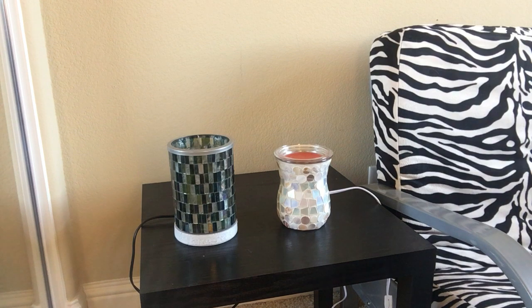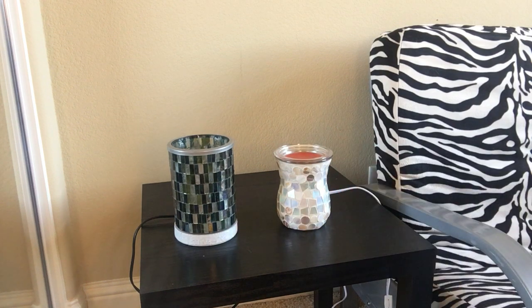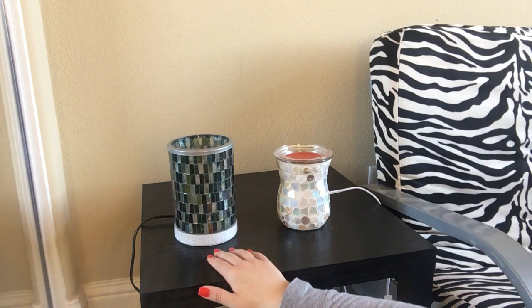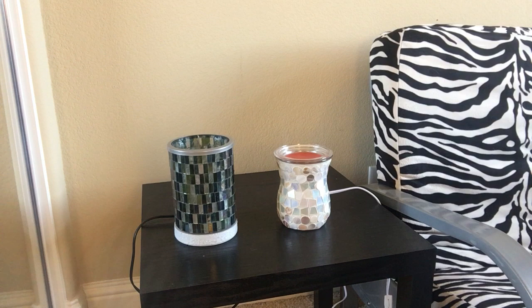As far as price, there is a difference. The Better Homes and Gardens warmer I picked up for $20, and you have it right then and there — no shipping needed. The Scentsy warmer is $45. Keep in mind it is a more intricate design and it also comes with a lifetime warranty, so if anything ever happens, Scentsy has you covered. If you have any questions about either of these warmers, feel free to let me know — I'll leave my contact information below. I will see you in my next video on Wednesday. Have a great Monday, bye guys!